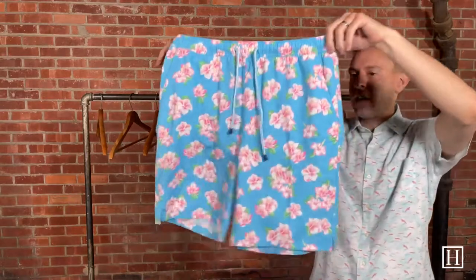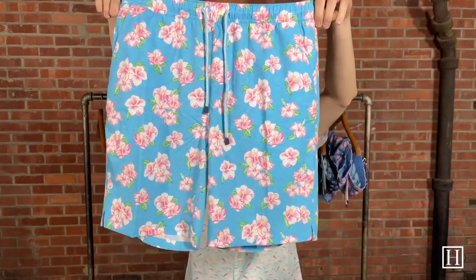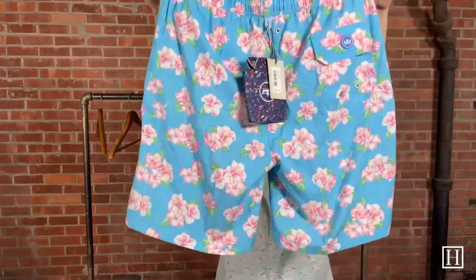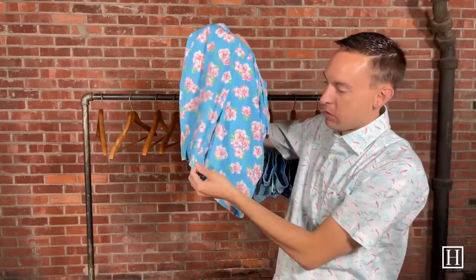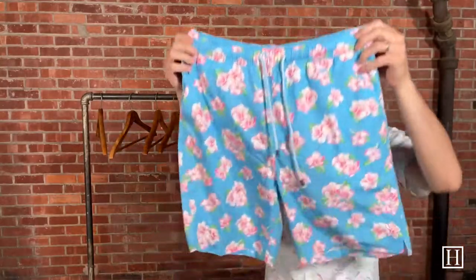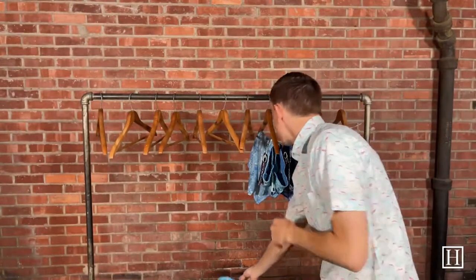Up next we have some flowers with pink and green in the leaves — the color is Wave Break — and they retail for $98. They're an 8-inch inseam. If you don't know what the inseam is, it's measured from the center of the crotch all the way to the bottom of the leg. So if you have a different pair and you're wondering if they're too short, you can measure your own at home to determine if these will be a good fit.